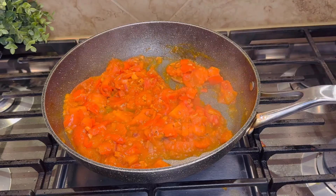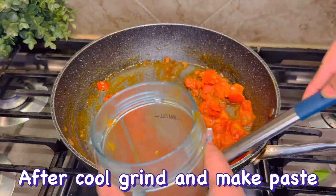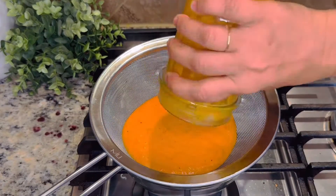Now let it cook again. After using the green pepper, we will grind it into a paste. I will add a little water; I will add it twice because it didn't blend the first time.